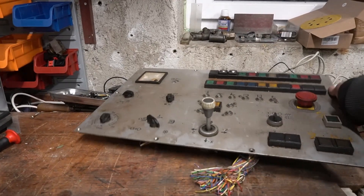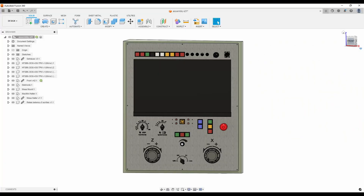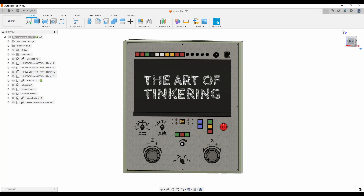Hi! Today we finally replace the original control panel for my CNC lathe with a new one. I am Alex and this is the Art of Tinkering.